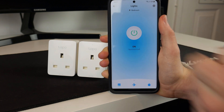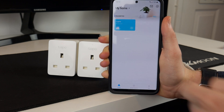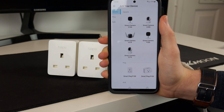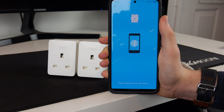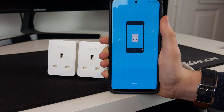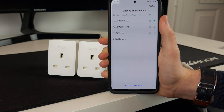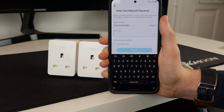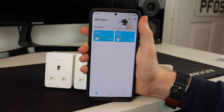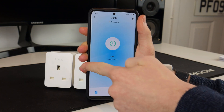So now we can click sounds good. We have lights and I can turn it on and off. But that is only one of the sockets, so now we have to add the second one. We can go to add, then smart plug, and it has indeed found the second one. It is now searching for a Wi-Fi network — this is the exact same process as for the first one. I have now set both of them up: there is the first one, and there is the second one.